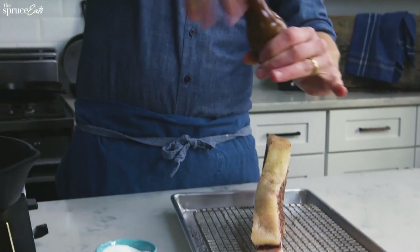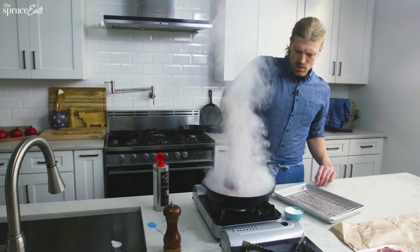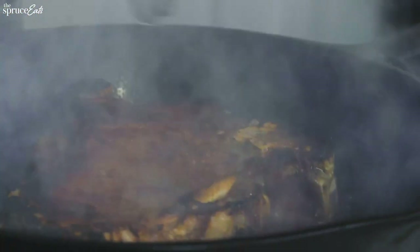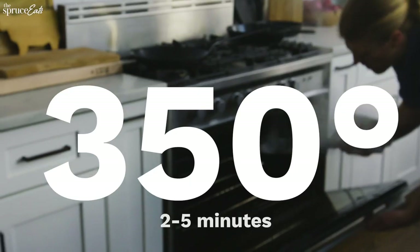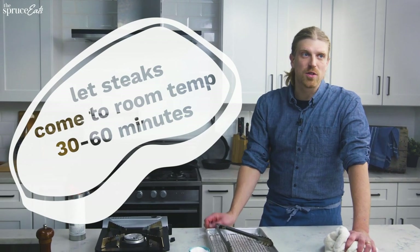You want your pan screaming hot. Apply a little pressure in the center because it wants to bubble up from all the heat. Flip it over — that's a pretty good sear already. Get that fat cap too. I'm going to put this in the oven. Since the steak came to temp on the counter and wasn't cold all the way through, it should only need a couple minutes in there — maybe two minutes.